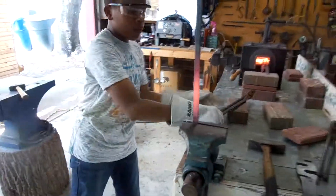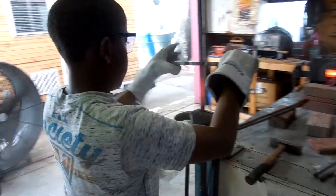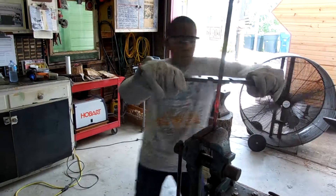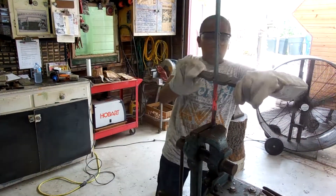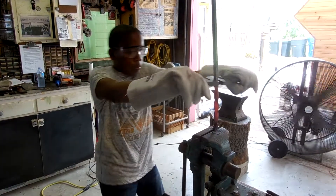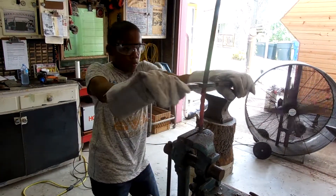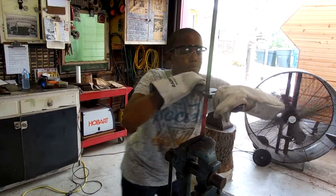Now grab your twisting tool and twist away. Keep on going in the same orientation until you feel like it's as tight as you want it to be. Remember not to lean into it. You can always put that bend in it that you want afterwards.